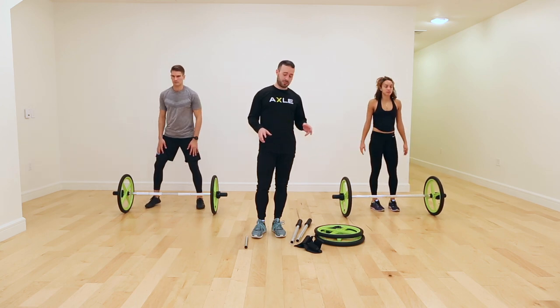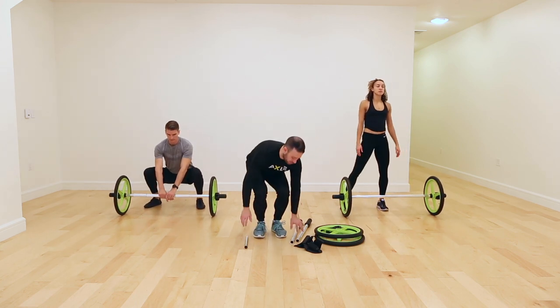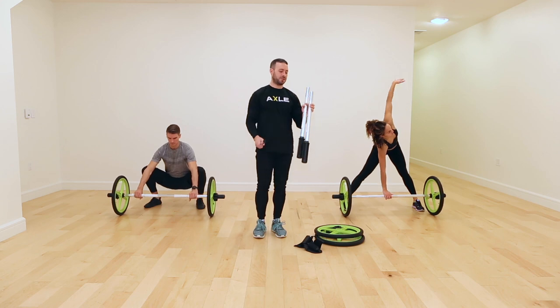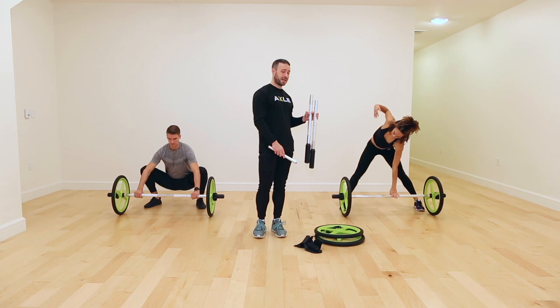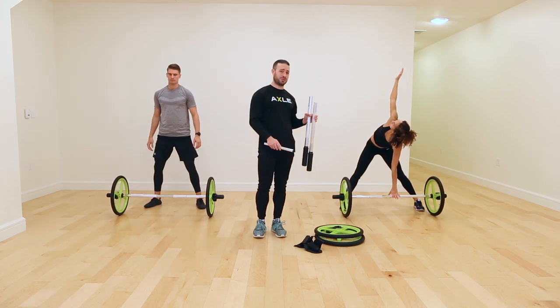You'll have some components with the bar, which you'll see here: one main outer bar, one inner bar, two wheels, two locking mechanisms, and two foot straps.